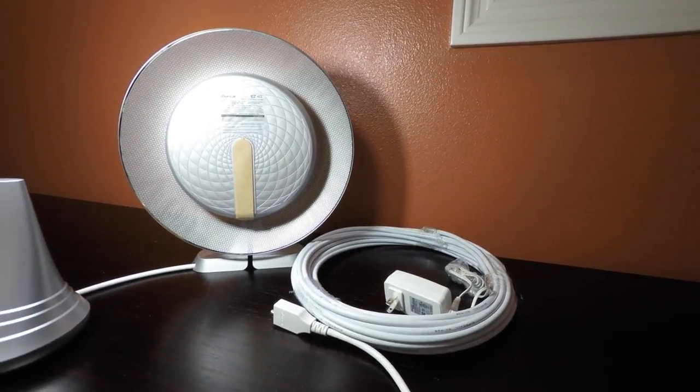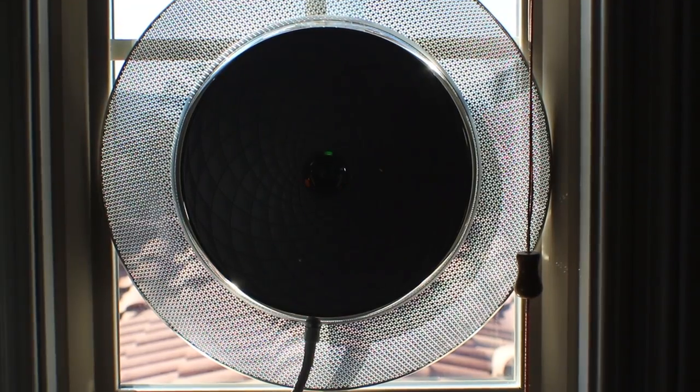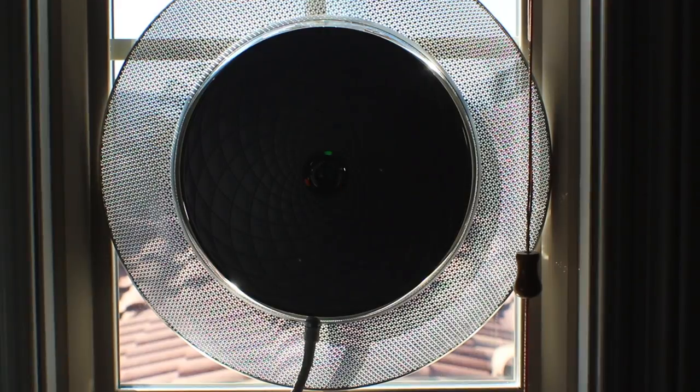I'm impressed with the EZ4G booster. It provides a significant increase in cellular reception and eliminates the configuration process and networking associated with the microcell, which is commonly limited to 3G only. Pricing and additional information is located in the description. Please leave a comment if you have any questions, and be sure to like and subscribe if you enjoyed this video.